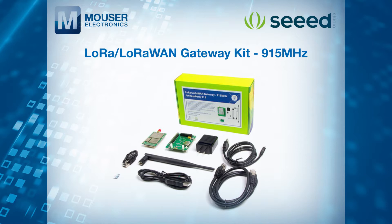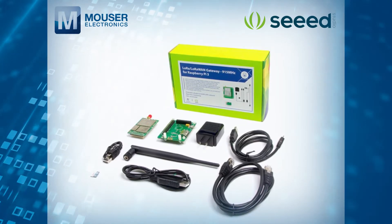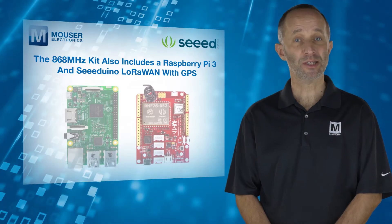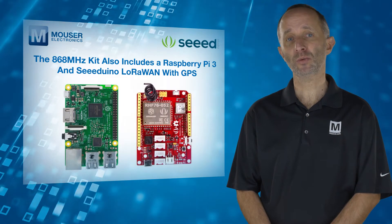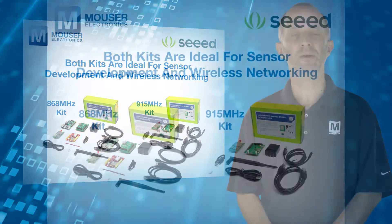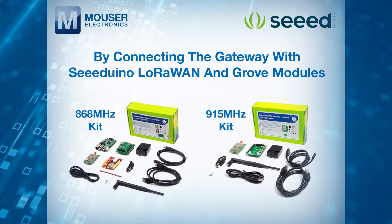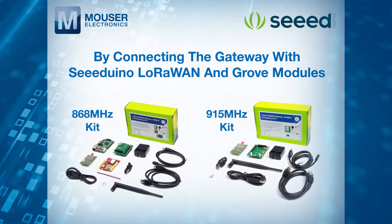The 915 MHz kit provides a gateway and local server that allows you to collect and transfer data among all your LoRa nodes, while the 868 MHz kit also includes a Raspberry Pi 3 and Seeduino LoRaWAN with GPS. Both kits are ideal for sensor development and wireless networking, and designers can build prototypes in minutes by connecting the gateway with Seeduino LoRaWAN and Grove modules.